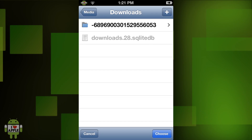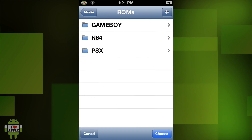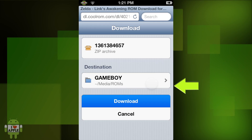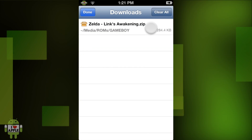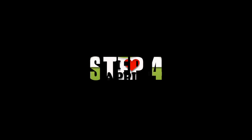From here we are going to go back to Media at the top left-hand corner, then scroll down and click on ROMs, then Game Boy. At the bottom right we are going to click Choose, and when we get back to this screen click Download. This download should not take too long — it took me about 5 seconds. Then click on that icon at the bottom and as you can see we have downloaded Zelda Link's Awakening.